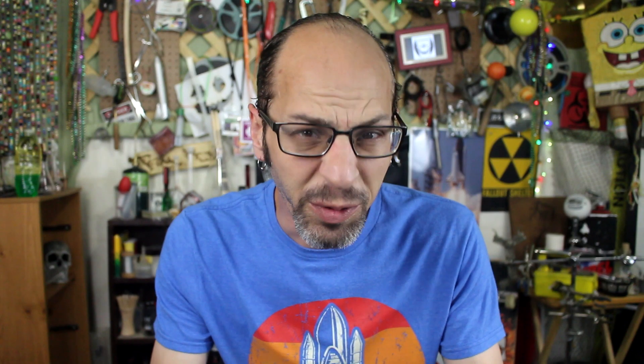All right, so I want to grow some crystals, but we've got to make some awesome crystals that are only fit for a pirate. And to do that, we're going to have to make a couple things first. So today's all about making some sodium oxalate.